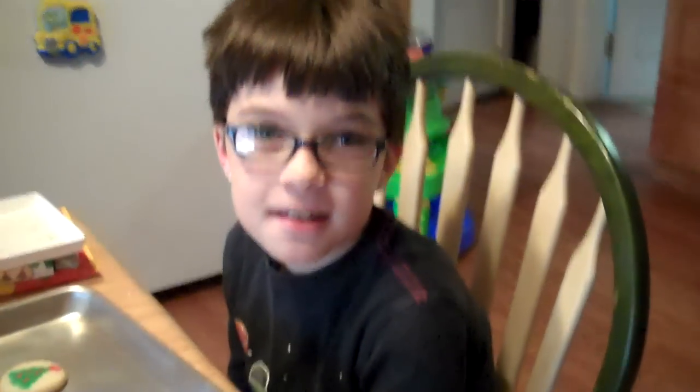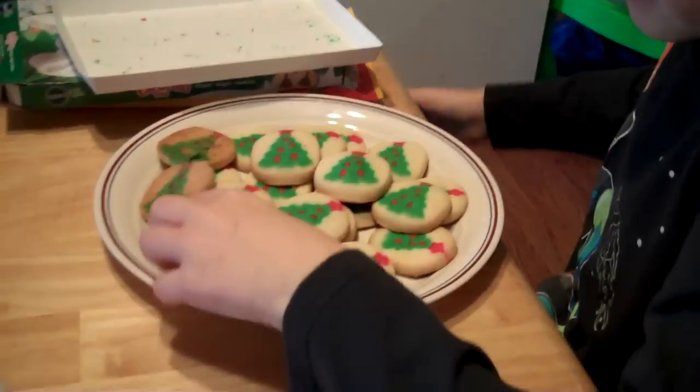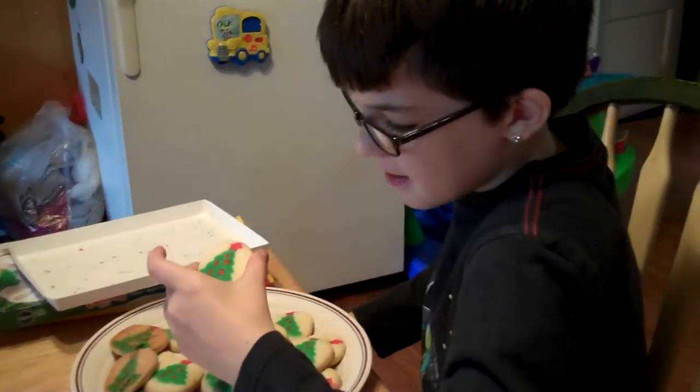We're watching the Patriots game today. It doesn't really count because we've already clinched the division, but it's still fun to watch and it's nice if you win. We put the cookies on the plate and Jesse's gonna try his first hot cookie.